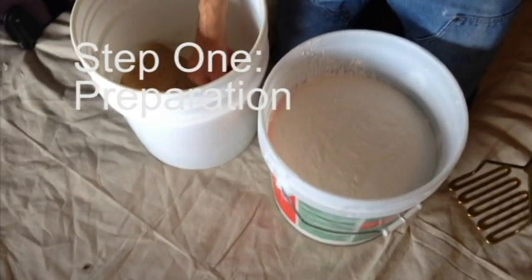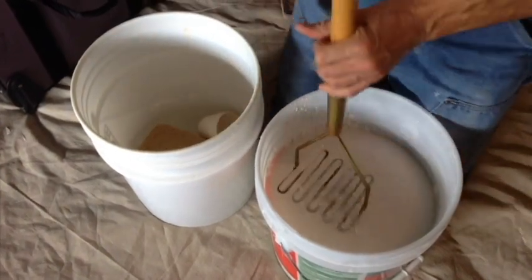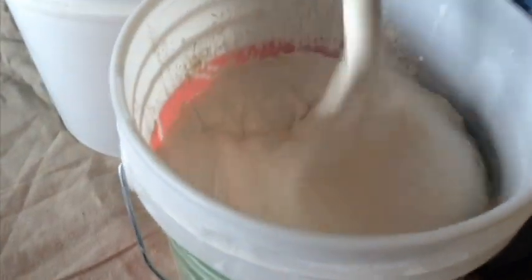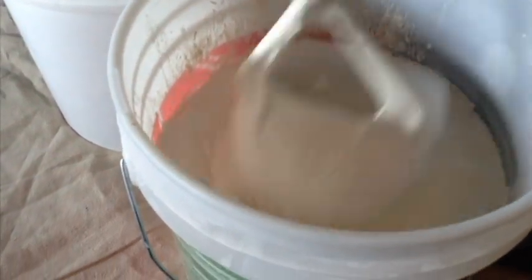Step 1: Preparation. Add approximately one to two cups of water to a box or bucket of mud. Mix completely. Add more water to achieve a thinner texture.